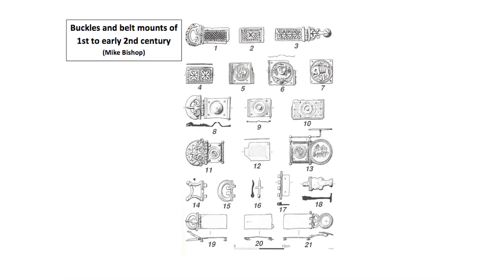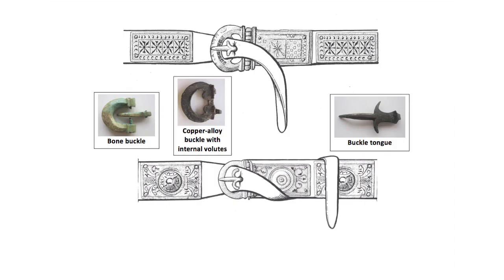It is possible to give broad dates to some buckles and belt fittings. In the first to early second century there were d-shaped buckles, made variously in copper alloy, iron or bone, sometimes with internal volutes, with buckle tongs in what is known as a fleur-de-lis design.